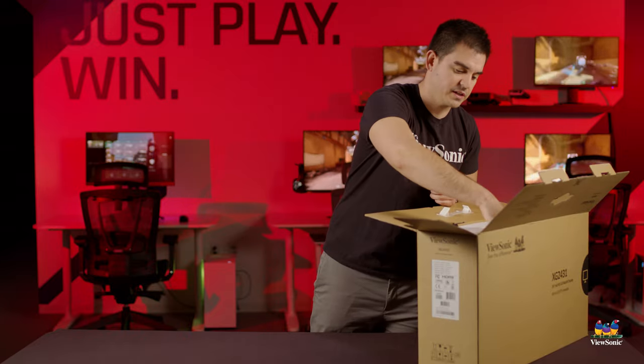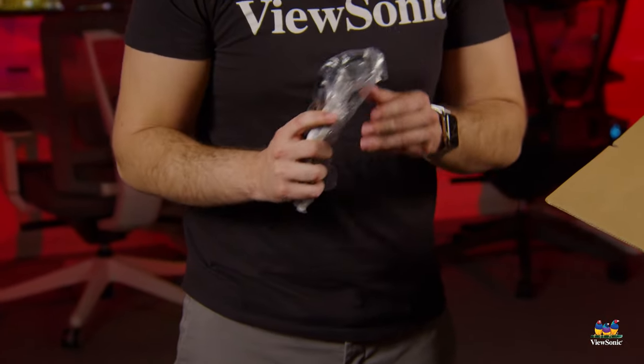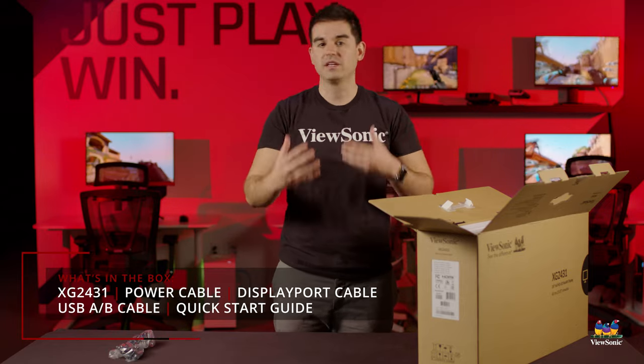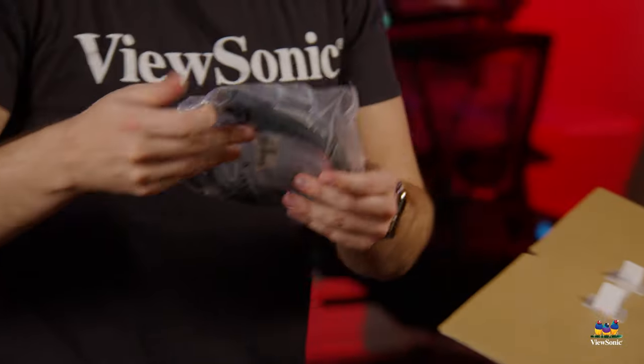Before I pull everything out of the box, let me show you the accessories. First of all, we have a USB upstream cable. There are a couple of USB ports on this monitor, which means you can connect it to your computer and expand your peripherals to your desktop.